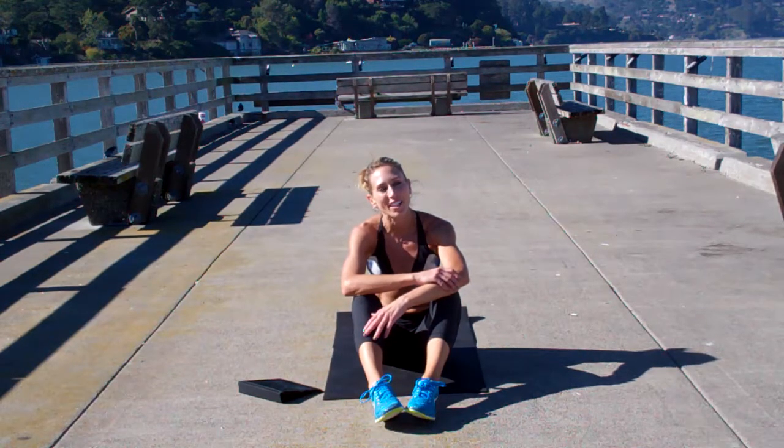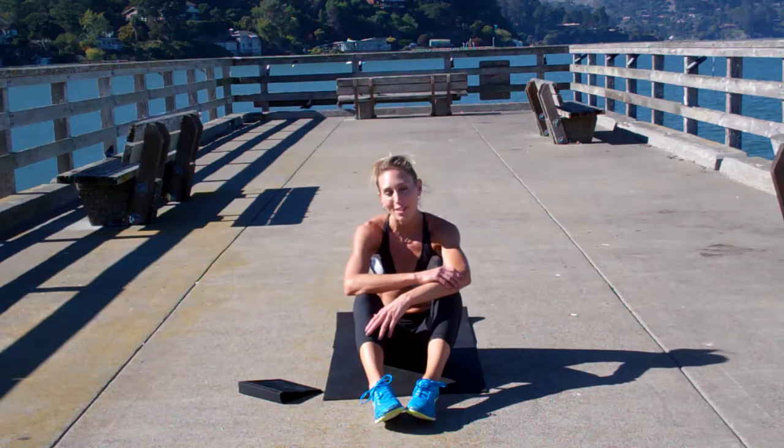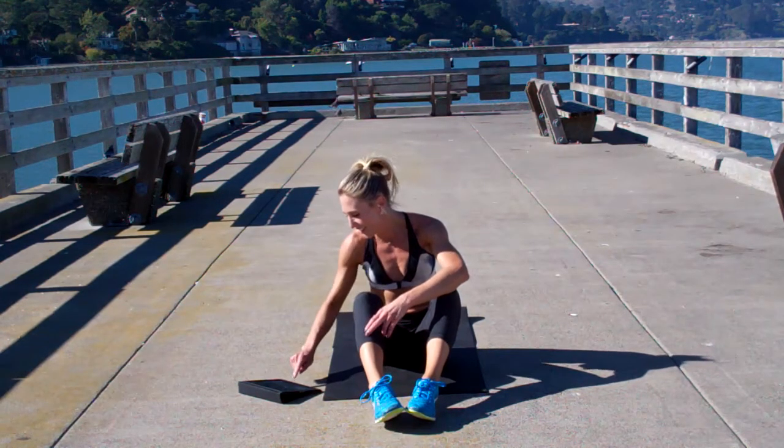Hi, my name is Sloane, and welcome to this week's Fit in 15, Abs and Core. You're going to need a mat today. Grab your timers and set them for one minute. Let's get started.